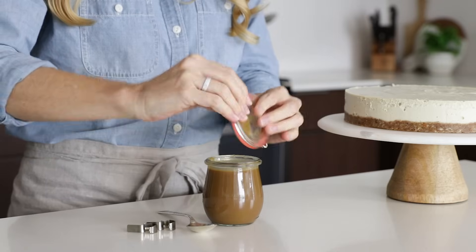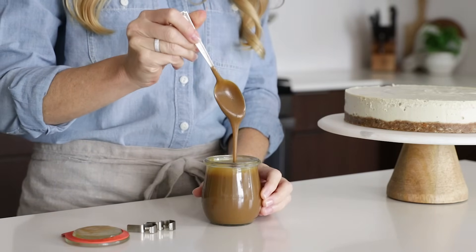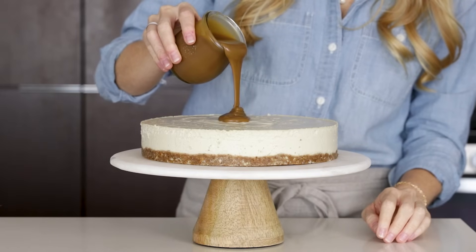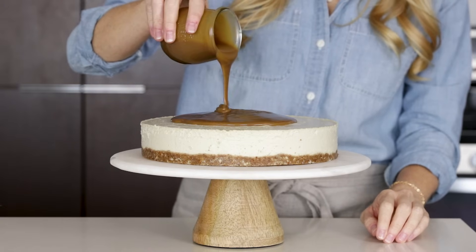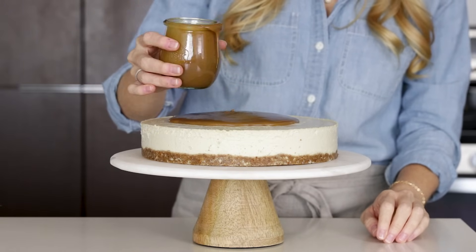Now comes the fun part. As you can see, your salted caramel sauce has lightened a bit in color and it's nice and thick. Pour the caramel sauce on top of the cheesecake and use an offset spatula to flatten the top. To get those fun drizzles down the side, just push a little sauce over the edge.